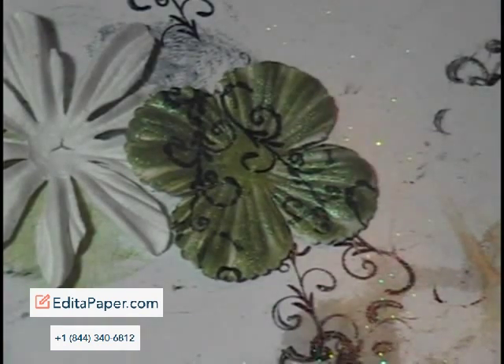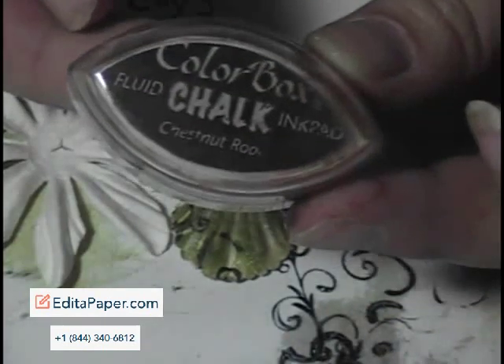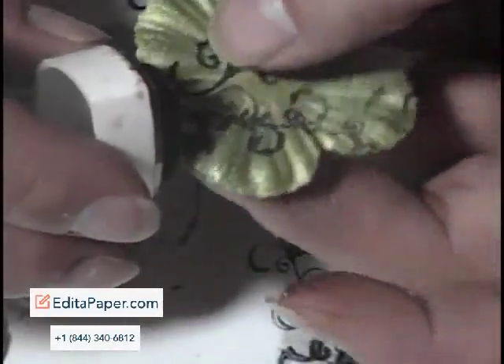The other thing I wanted to do to give it a little more oomph is use this Color Box — the Chestnut Root — and I'm just going to do the edges of the petals in brown. As you can see, I'm lifting the other petal because if I don't, I'm going to get ink everywhere and not where I want it. I just want it on the edges, not anywhere else.